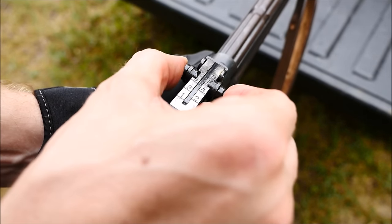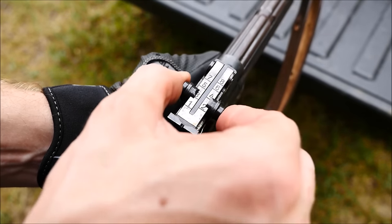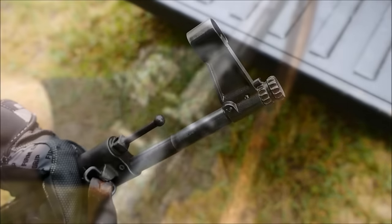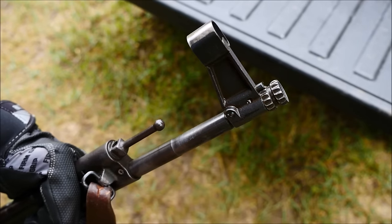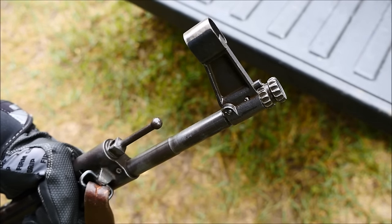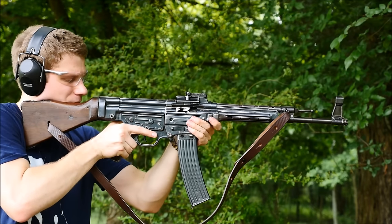These sights are a lot like a Mauser 98, however they only adjust from 100 to 800 meters. Interestingly, the barrel is threaded for the attachment of a device called a Krummlauf, which was designed to shoot around corners. But enough chat — let's shoot this gun.